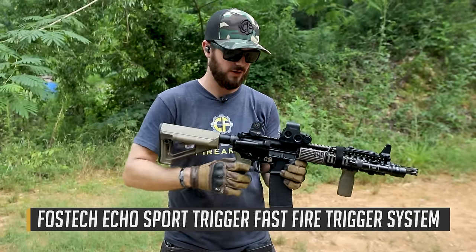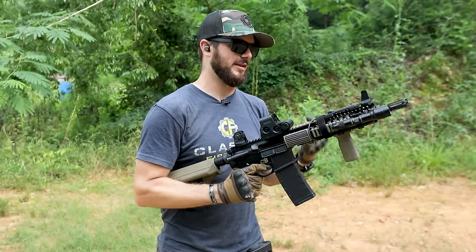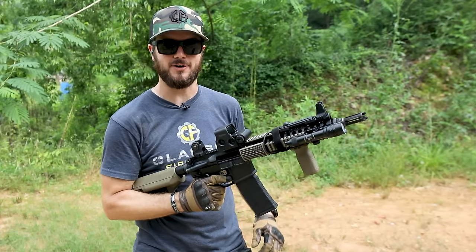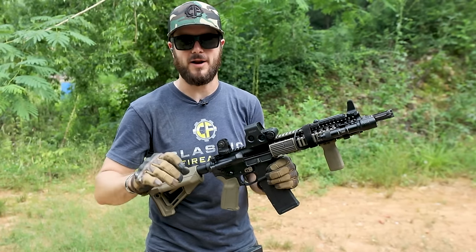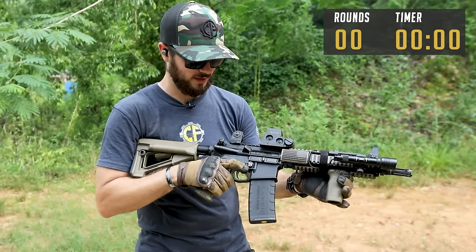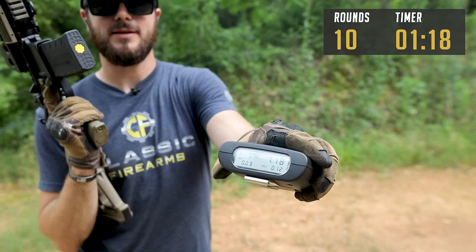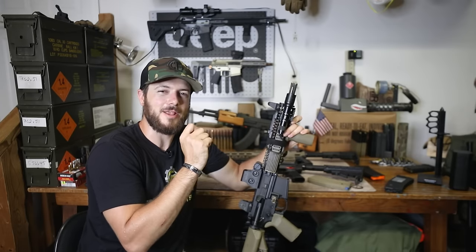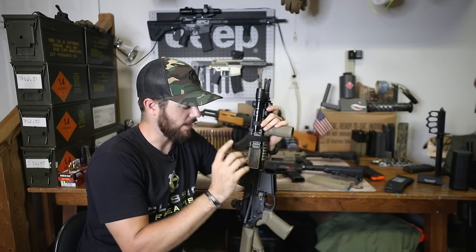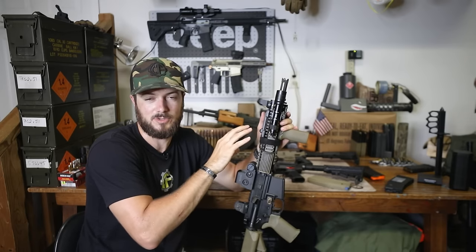Next up — the FosTech AR Gen 2 with the third position, 10 rounds loaded. Goes in at 1.38 seconds — this thing shoots fast, the shot timer just can't pick it all up. Now the FosTech Sport on the Mark 18, which has a shorter gas system. Not the most scientific comparison since gas travel distance affects rate of fire naturally, but the Sport ran it in 1.18 seconds.